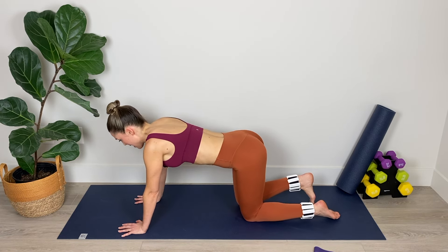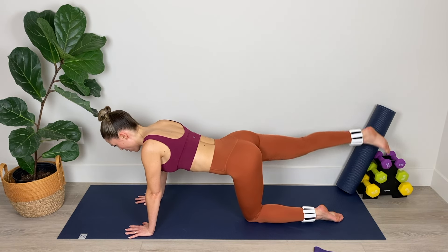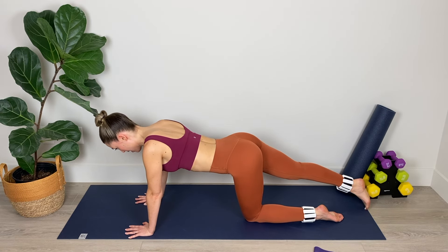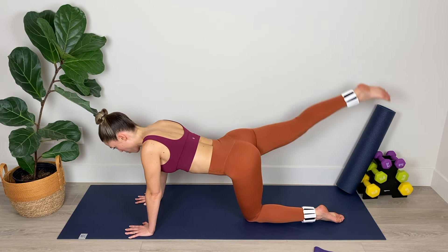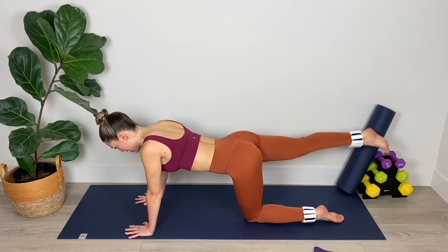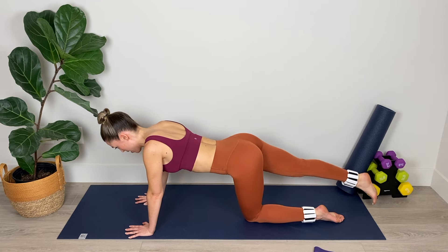Now from here, we're going to extend the leg long and point through the toe. We're going to lift and lower the leg — simple leg lifts here. Really focus on keeping the hips square with the mat, not opening up in that right hip. Keep the spine nice and long, belly plugged in, and those shoulders nice and broad. Really focus on lengthening out through that big toe. Squeezing those right glutes at the top of the lift — you can feel this in your hamstring too. Make sure the leg is nice and straight.